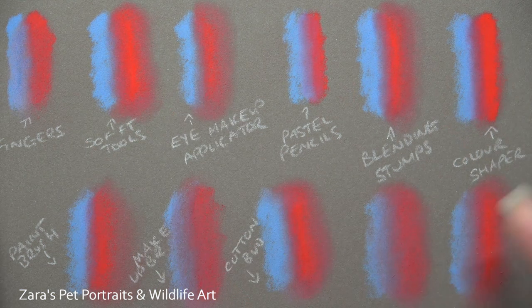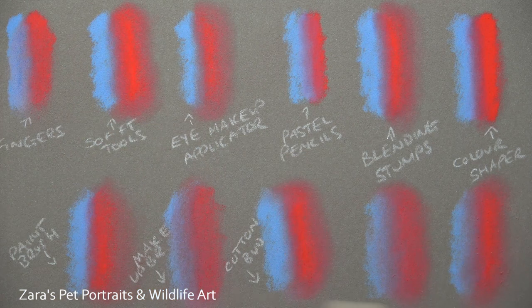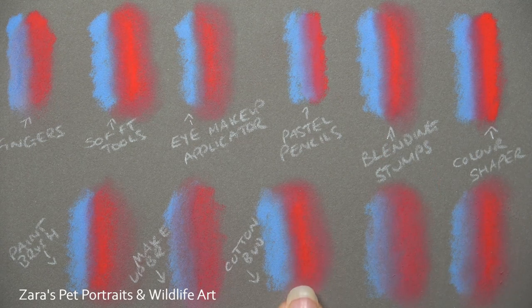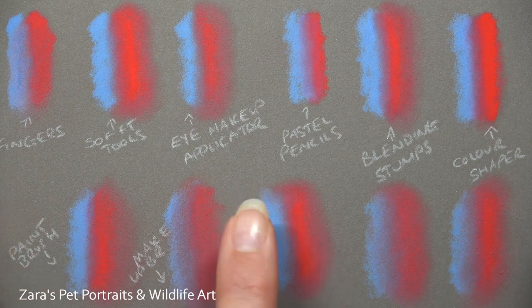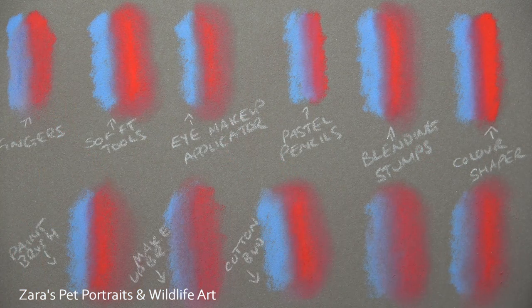I really hope this tutorial was of use showing you the different blending methods. My preference is the soft tools and the eye makeup applicators, however having done this swatch here I think I'm going to be using the cotton buds a lot more in my work — it surprised me that they didn't shift the pastel around like the blending stump did. If this video was of use, I'd really appreciate a thumbs up. Hit the subscribe and bell button to get notified of future content. I'll be uploading another video in the new year — probably on how to blend with acrylics — and I hope you all have a lovely Christmas.